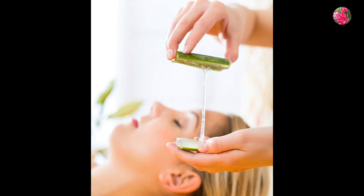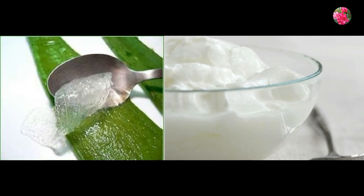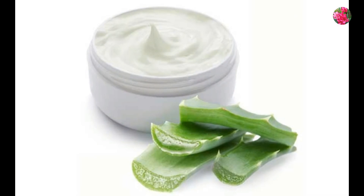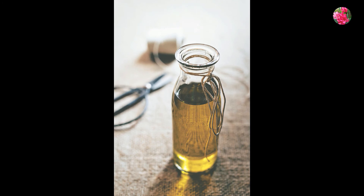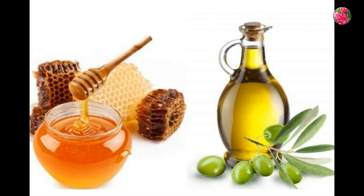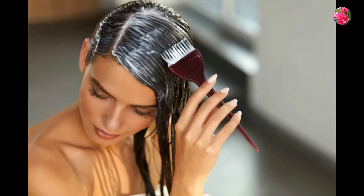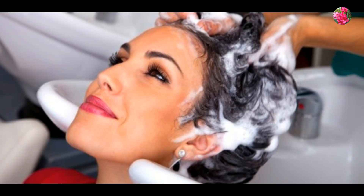Aloe vera has many nutrients like vitamins and amino acids that will help in keeping the scalp and hair healthy. How to use aloe vera and yogurt mix: in a clean bowl, add 3 tablespoons aloe vera gel, 2 tablespoons yogurt, 2 tablespoons olive oil, and 1 tablespoon honey. Mix all ingredients well and apply it on your scalp, massaging in a circular motion. Let it stay for about 45 minutes, then wash it off.